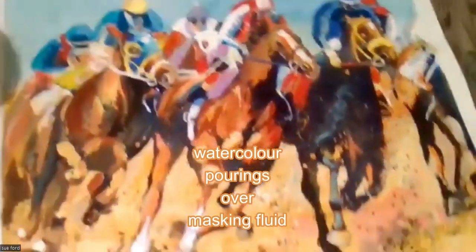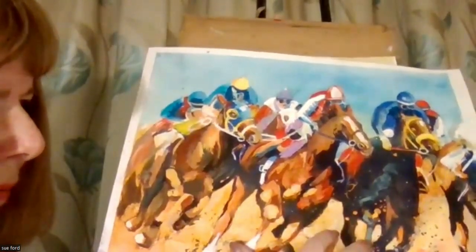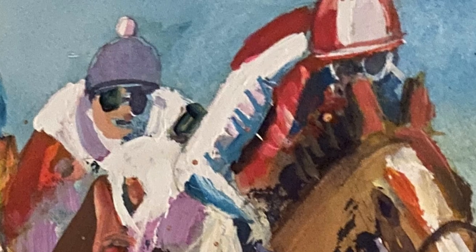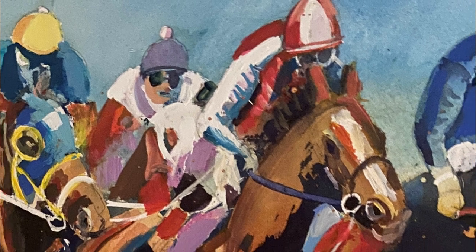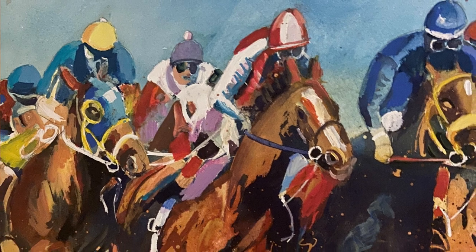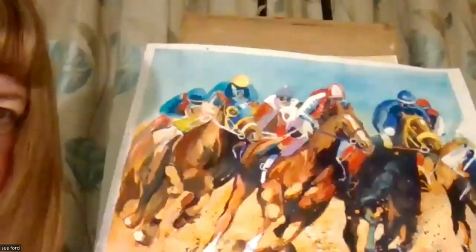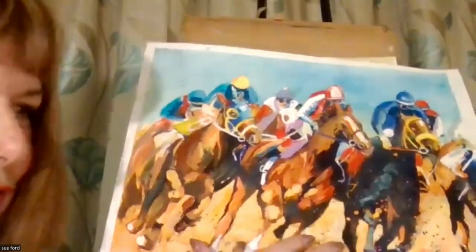This racehorse picture that I've done was three pourings. I'll start from the beginning — pouring exercises. I've got three tubs of colour in the primary colours: red, yellow and blue. Once mixed up, the drawing was done, I masked out the lightest whites on the picture and did the first pouring. So there was a lot of masking fluid in the first instance.